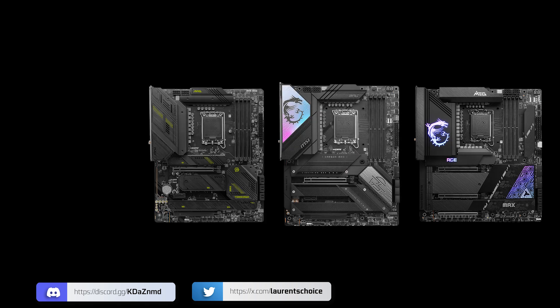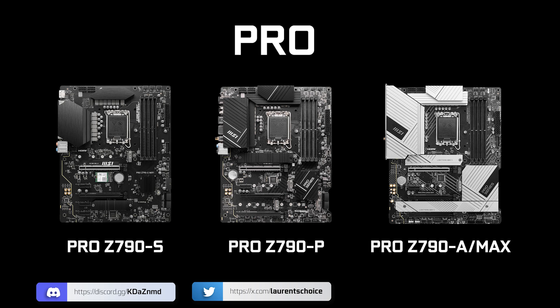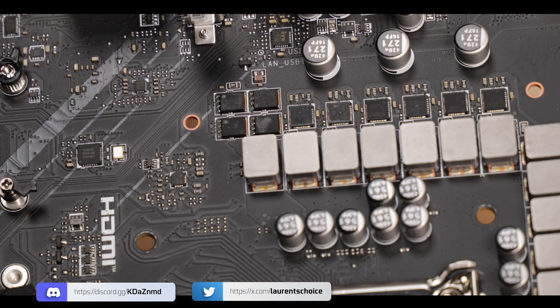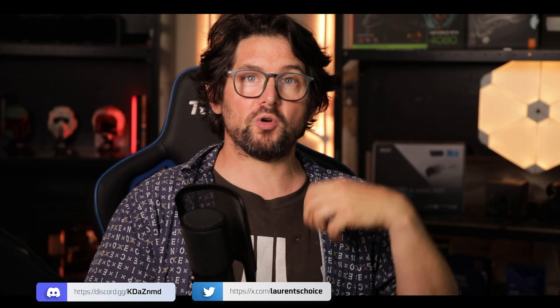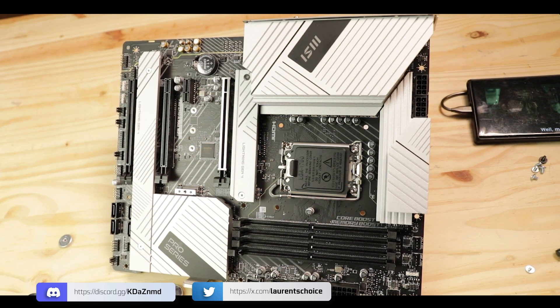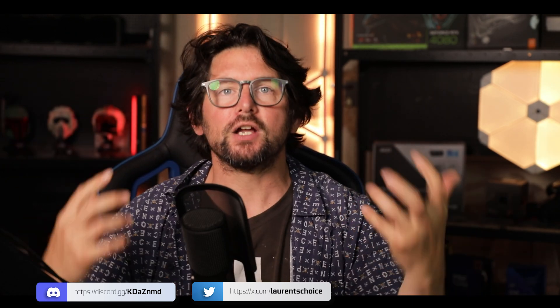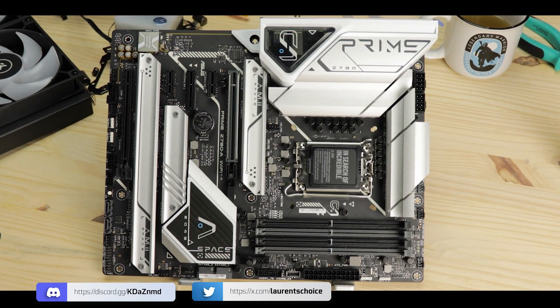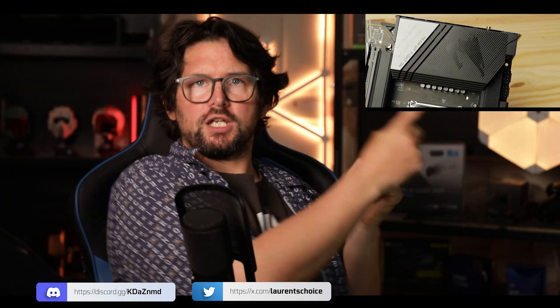The Pro Series is MSI's entry level — they're the cheapest kind of good all-around motherboard. I'm not a big fan of it because it usually lacks the VRM power to really develop what the Z790 chipset can do, or what the 14th or 13th generation Intel Core processors can deploy in terms of computing. But the Pro A in that aspect is different. This thing brings you to another level of computing and can more easily compete against more premium, more expensive motherboards such as the Prime Z790A or even Gigabyte's gorgeous Z790 Aorus Elite, both of which I have reviewed.